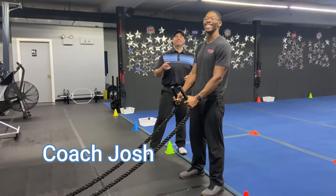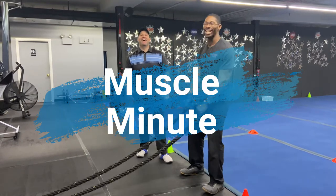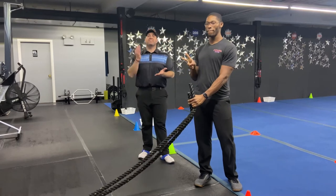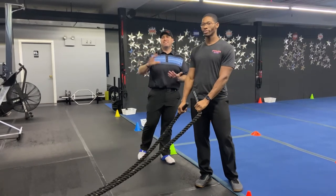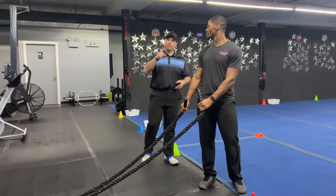Hey, what's up guys, it's Josh Hiram here with Coach Seth and we're gonna go over this week's Muscle Minute workout. For this workout we have four stations, two exercises per station. It's 60 seconds of hard work, about 10 seconds to switch between exercises, two sets of each exercise. We're going around the room just one time today.